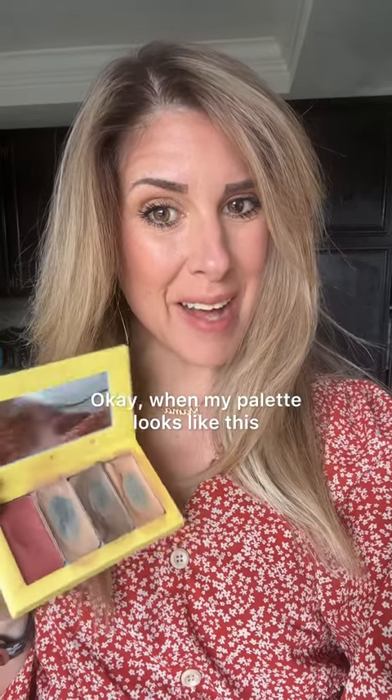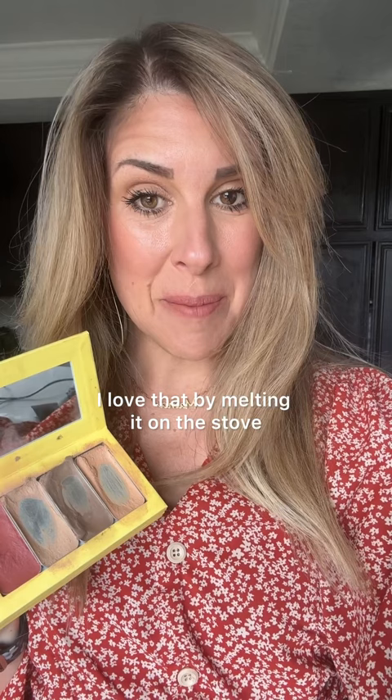When my palette looks like this, it's time to melt on the stove. I love that by melting on the stove, you get the most out of the makeup — you're being a good steward with your products.